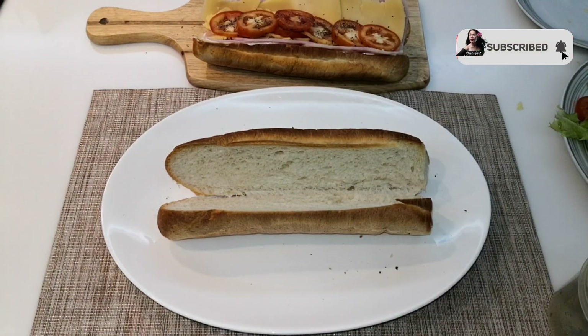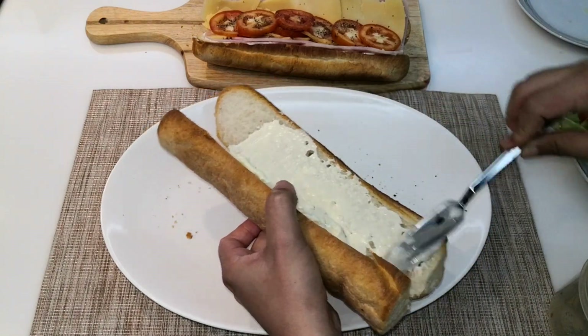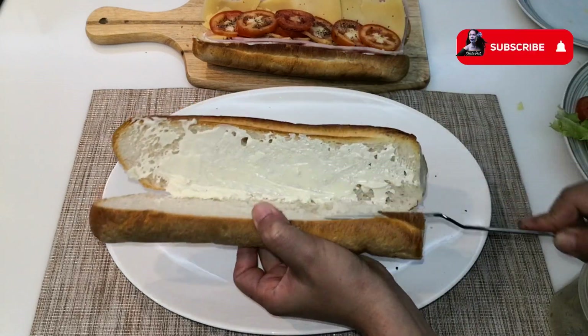The base is very much the same — we need one French baguette and let's spread some cream cheese or mayonnaise. I am using cream cheese for this one.